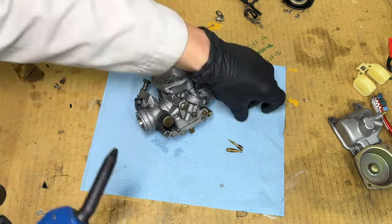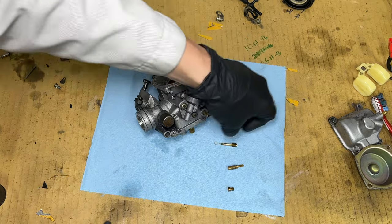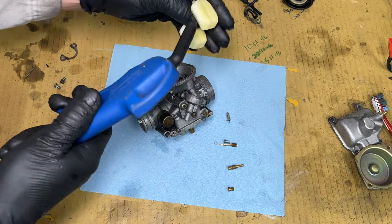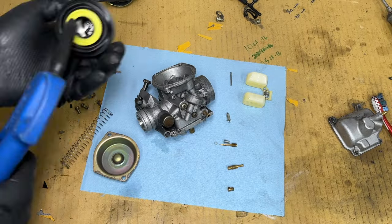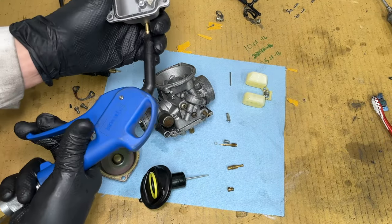I made sure each little piece was clean and dry. Did I mention these parts are small? If you drop them on the ground, they will evaporate and you'll never find them again. No big deal — just buy a new carburetor if that happens to you.